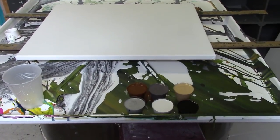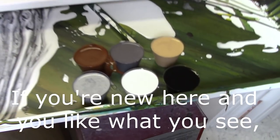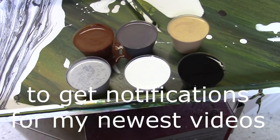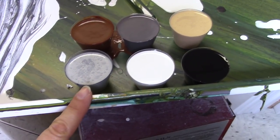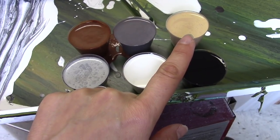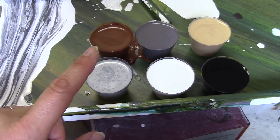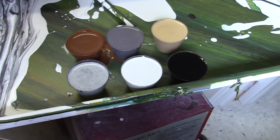Today we're doing a flip and drag cup with six colors. We have carbon black, titanium white, iridescent silver, a metallic gold (not Golden brand), micaceous oxide which is Golden brand, and a mixture of colors to get a burnt sienna sort of color that is a blend I can't fully remember.